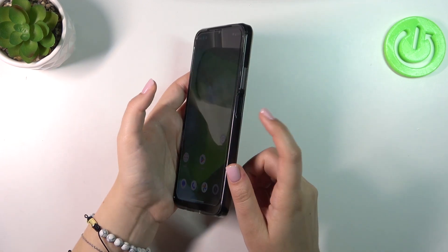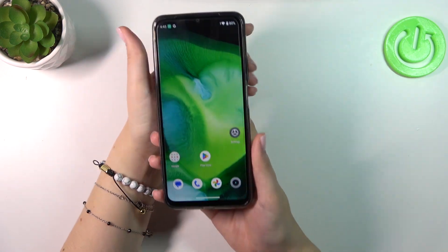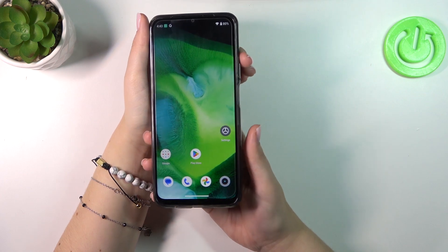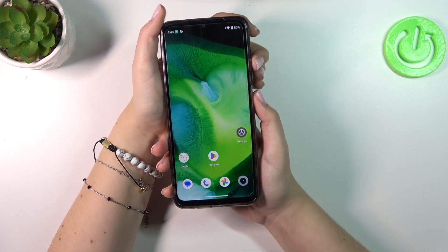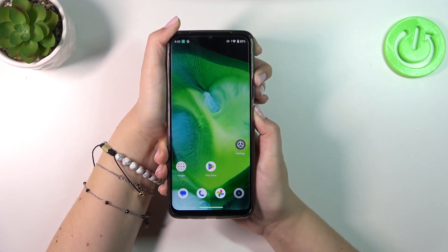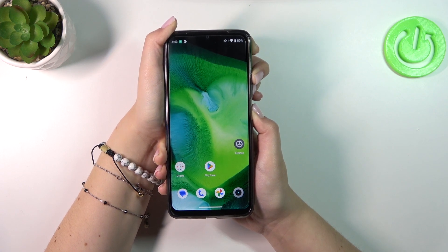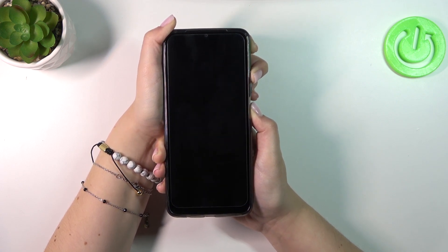To do that we have to press the power button, which is located right here, and the volume up button together, and wait until we see the black screen and the developer's logo. Let me press both of those buttons simultaneously and keep pressing firmly until we see the black screen. It will take approximately 8 or 10 seconds.